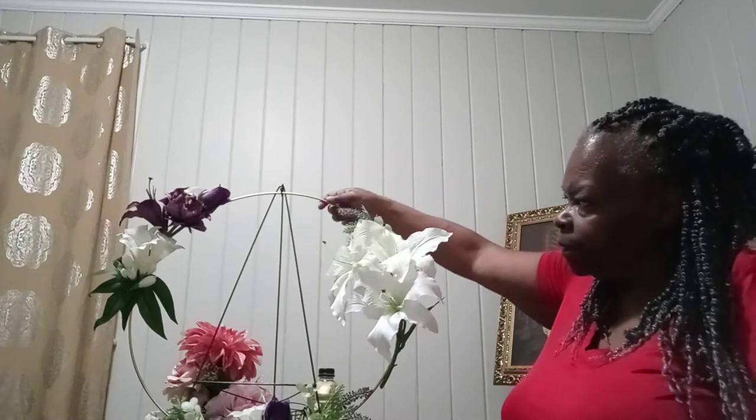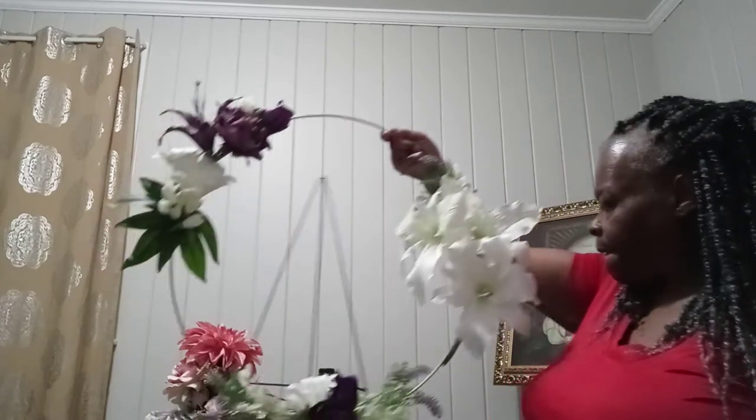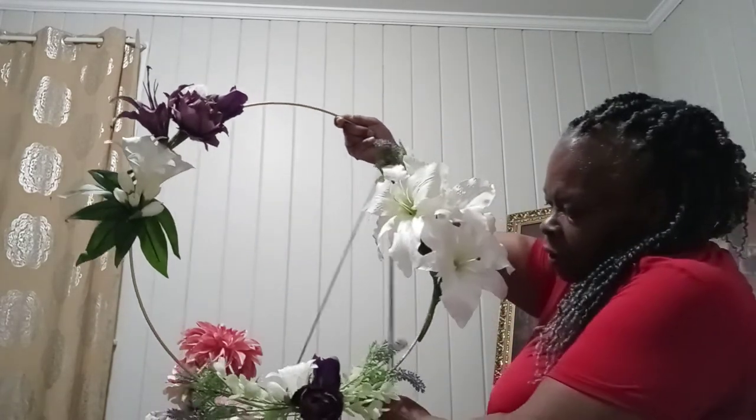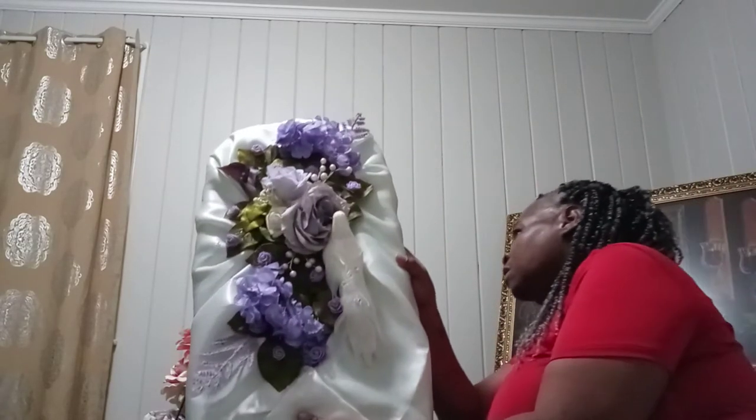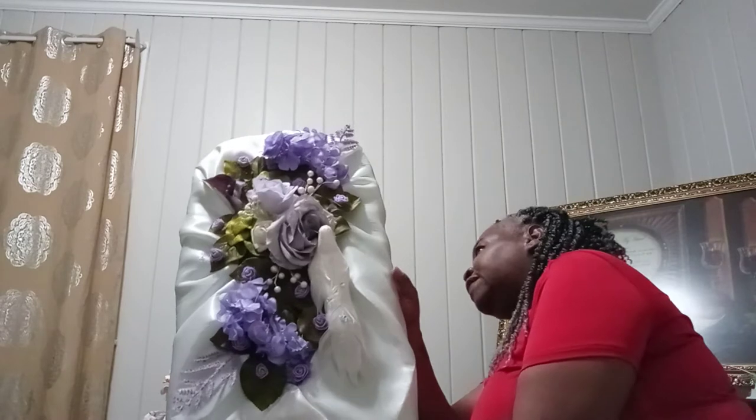I think I'm gonna probably suspend it with clear thread or use very thin floral wire to suspend it. This room is my study — it's not my craft room, I'm still getting it together and organizing it. This is a funeral arrangement that goes on a stand.